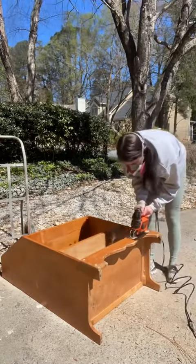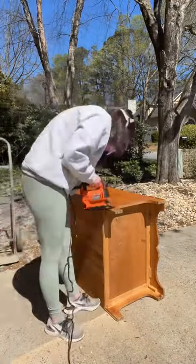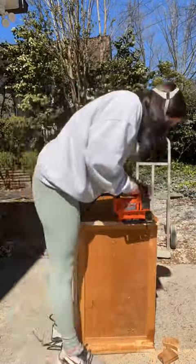I picked this up at Goodwill for $30. Started by removing all the hardware. Got out that jigsaw, because to get modern, we need straight lines, straight edges. So I just made straight cuts across the bottom.